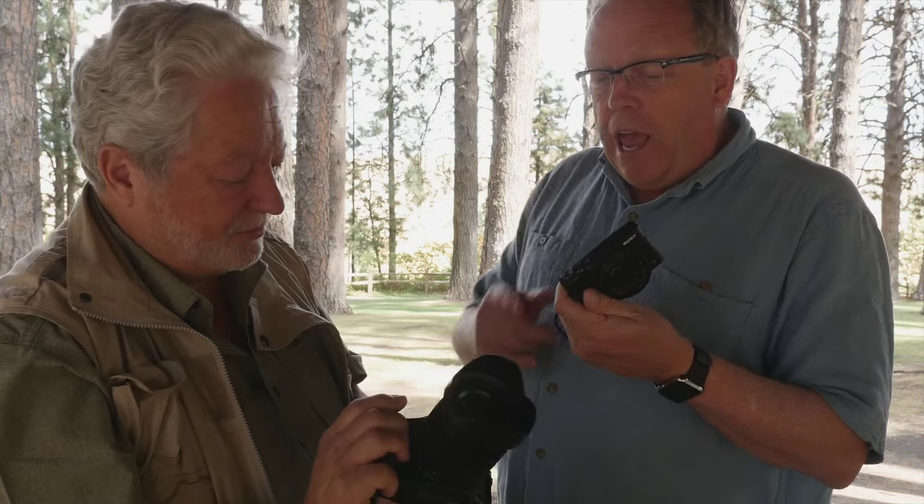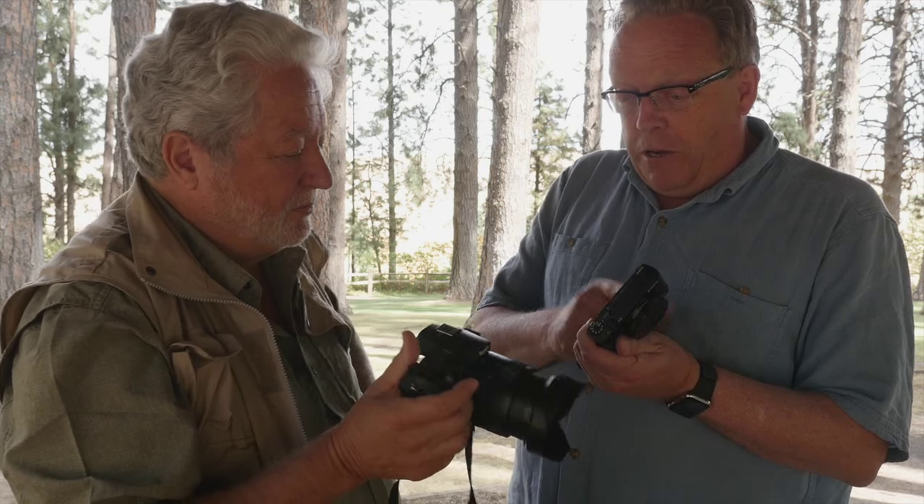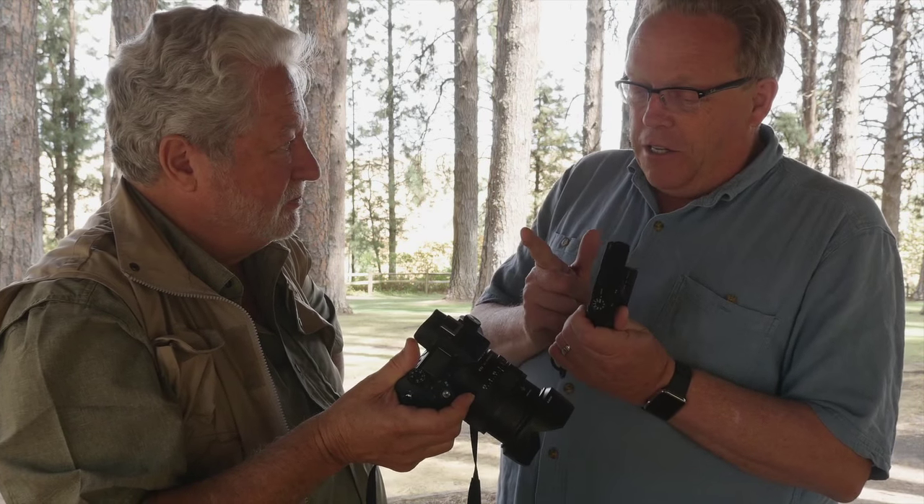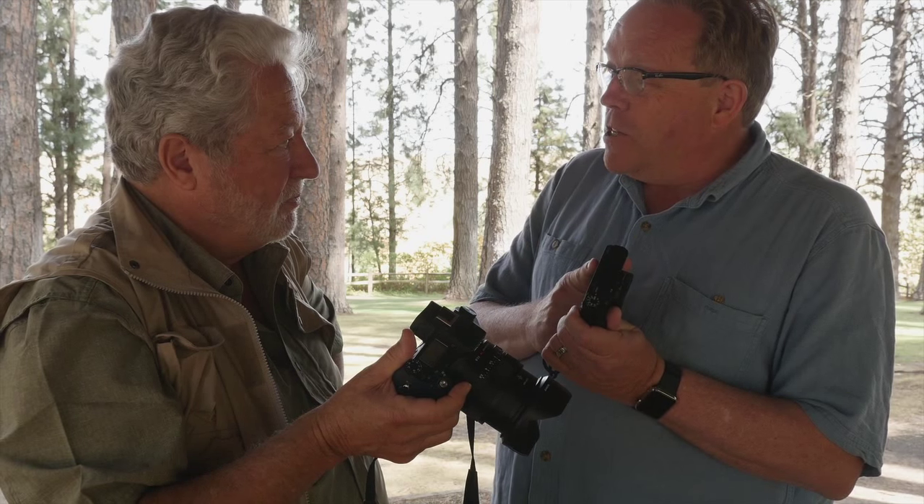And the a7S — the high ISO and video-oriented model. The a7S is more for video and high ISO capability; you can shoot at ISO 200,000. These cameras do have really nice high ISO performance. And one of the things worth mentioning is 960 frames per second slow-mo on this camera.